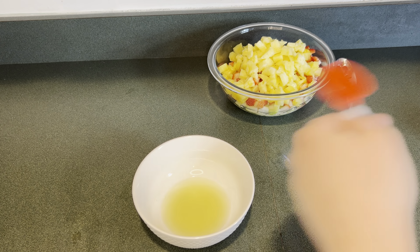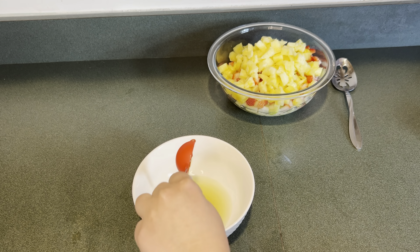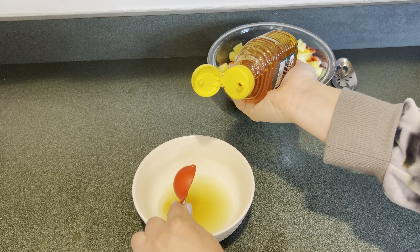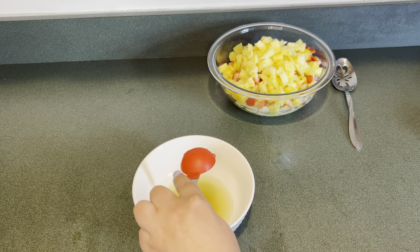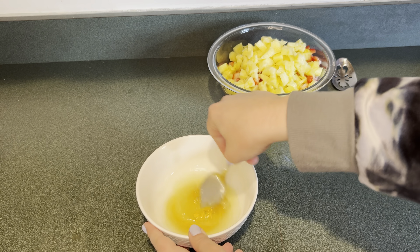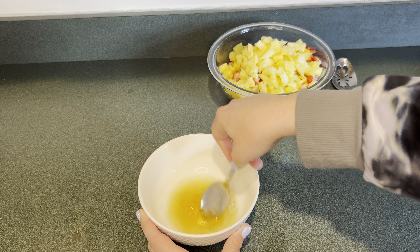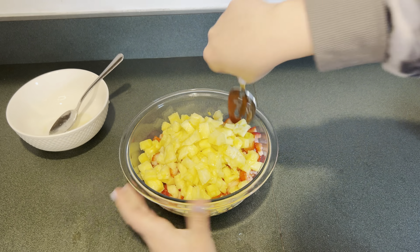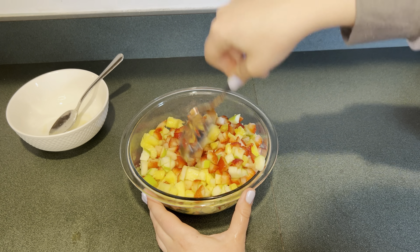Next I'm going to make a dressing for the fruit salsa. In my bowl I have the juice of two limes and to that I'm going to add three tablespoons of honey. I'm just going to mix that up until it's combined, then add the dressing to the salsa and mix everything together until combined.